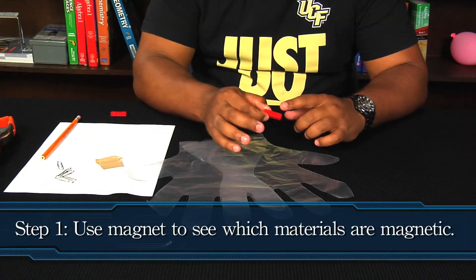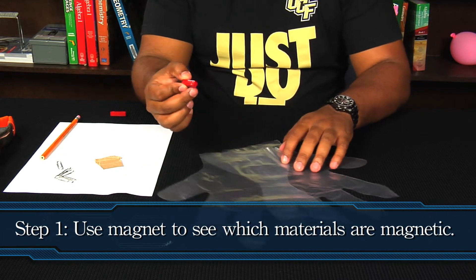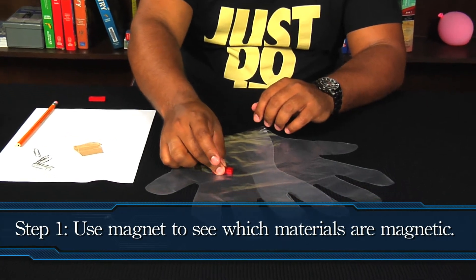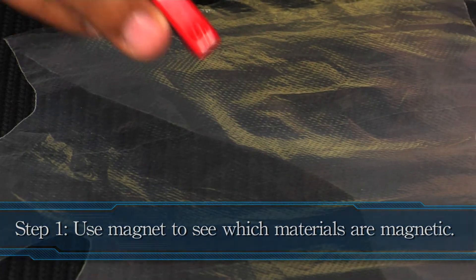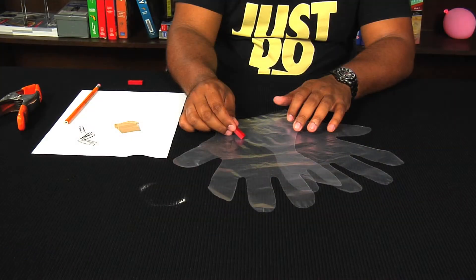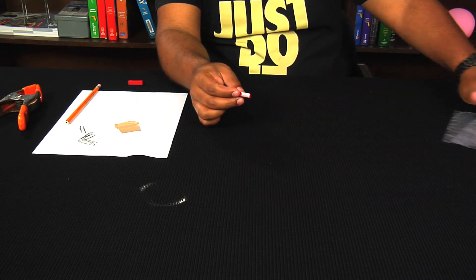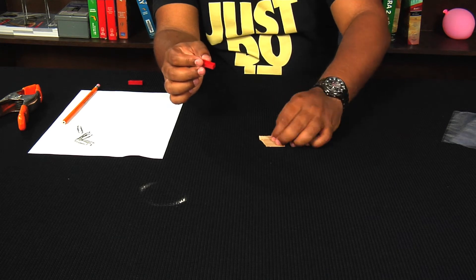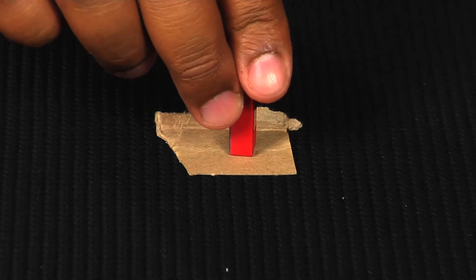Now onto the lab. I have a bar magnet here with a south pole. We're going to attempt to have the magnet stick to the plastic gloves. The magnet is not sticking to the plastic gloves, so we'll set these aside because that doesn't work. Now we will try a piece of cardboard, and that does not stick either.